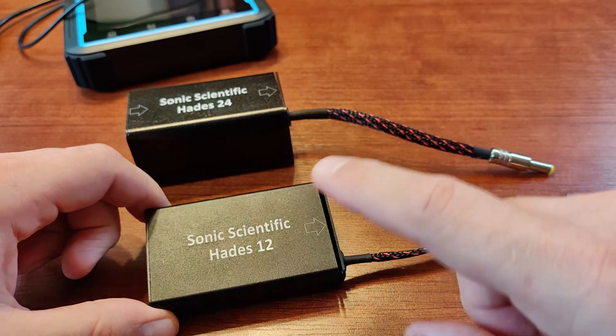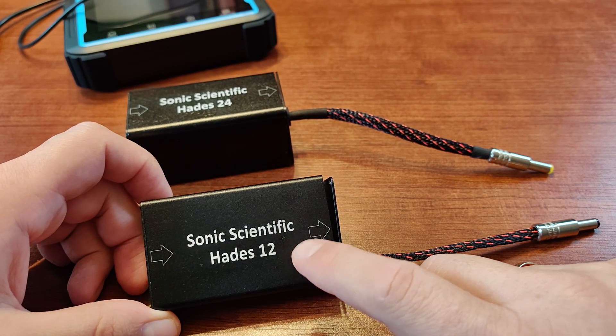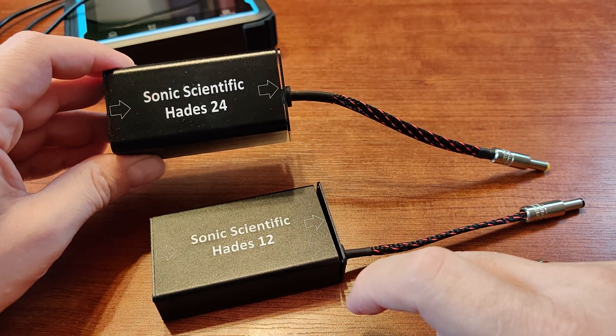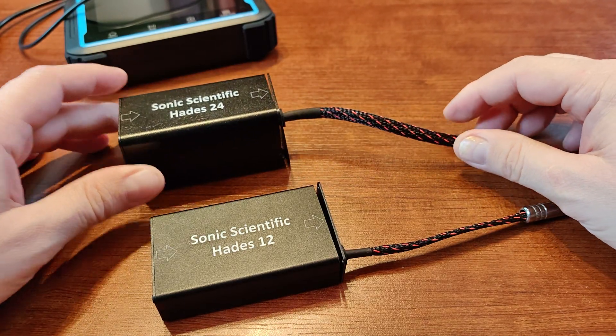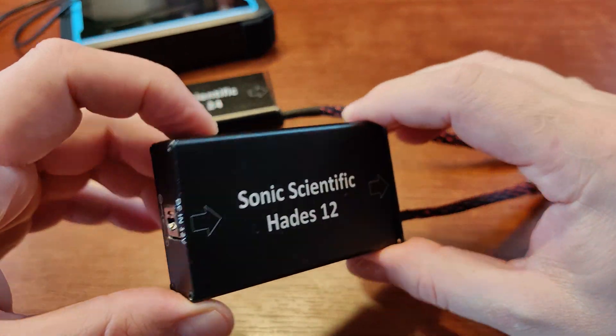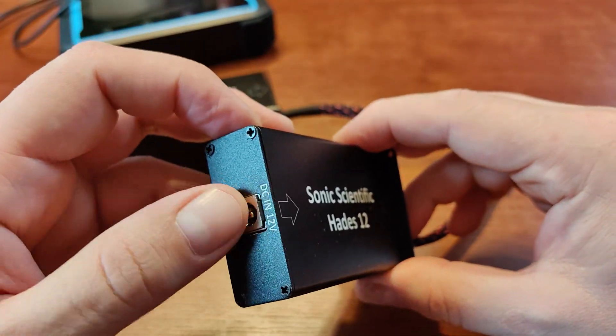I got both of these: this one will be used with my Semi Breath digital-to-analog converter, and this one will be used with my HTPC fanless computer. The outside is just a regular aluminum box with input and output on a cable, and it looks the same for both of them.